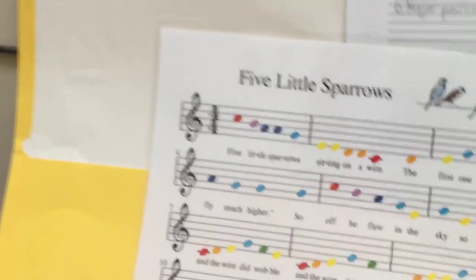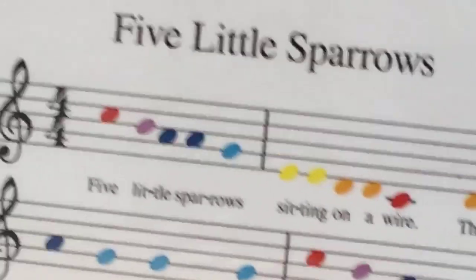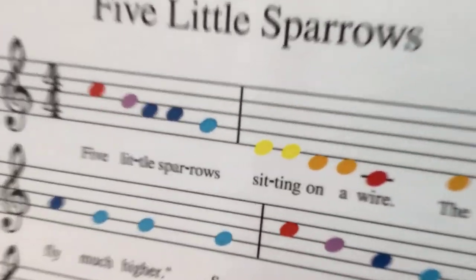So this is what I just made up from Five Little Spirals. You can pause the video for it, because this is just what I took — this part. I took C, B, A, A, G, E, E, E, D, D, C.